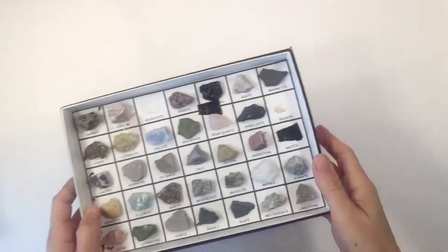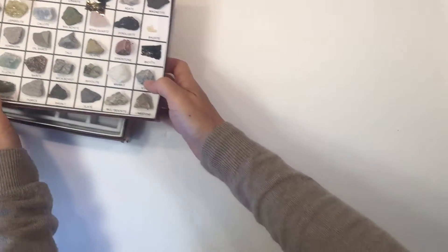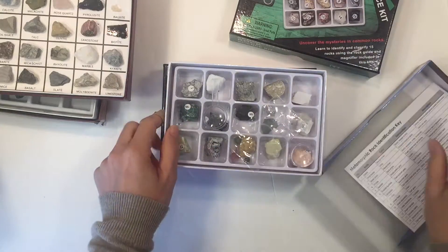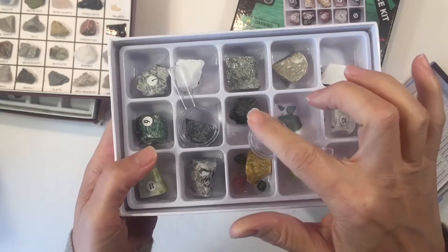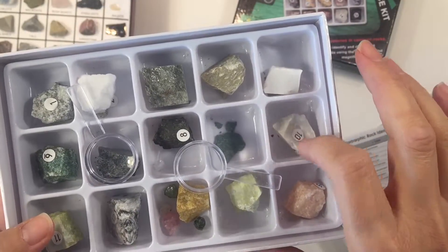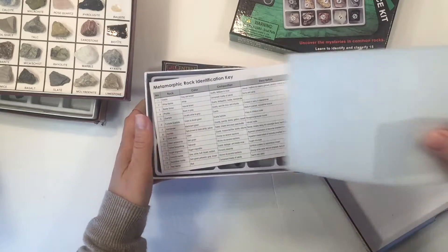We had a number of rock kits that we used as well. We had these on display — the kids could look through them, examine them, and try to identify them. We also had one specifically for sedimentary, metamorphic, and igneous rocks, which was nice because it was already separated into the different rock types. It came with little magnifying glasses and numbered rocks you could reference with a key. One tip: the numbers come off pretty easily, so I'd recommend taking a picture of the kit first so you can always identify what came in it.